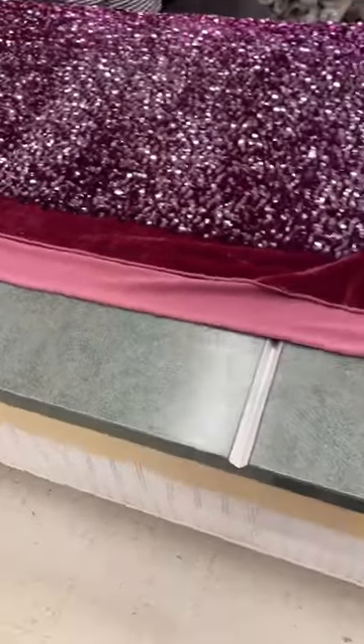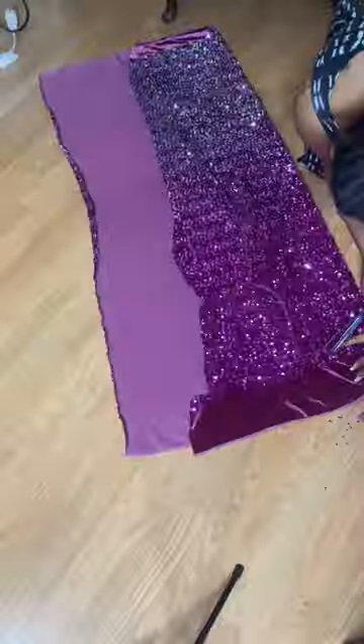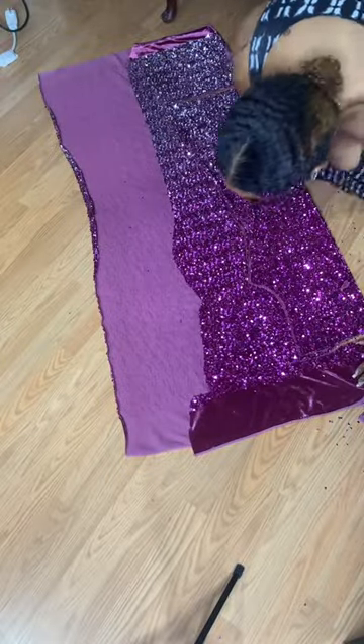I went to Joann's and stumbled upon this gorgeous sequin ombré fabric with a velvet backing — oh, so plush. The sequins were absolutely gorgeous. So I got home and decided to do a simple tank dress design.